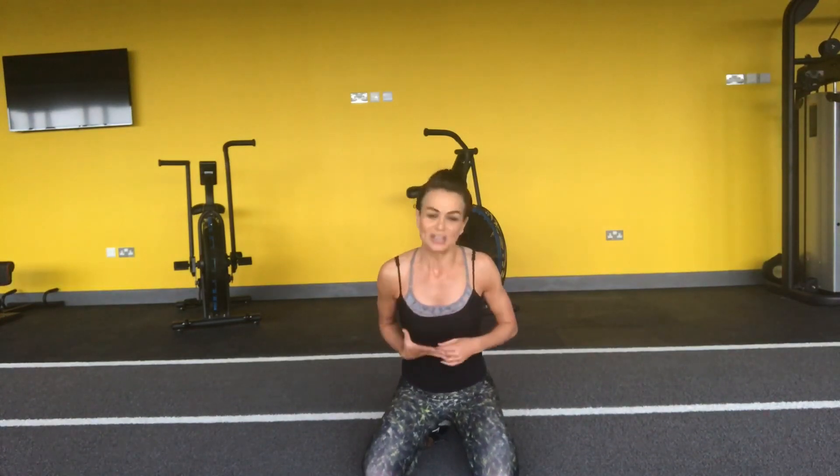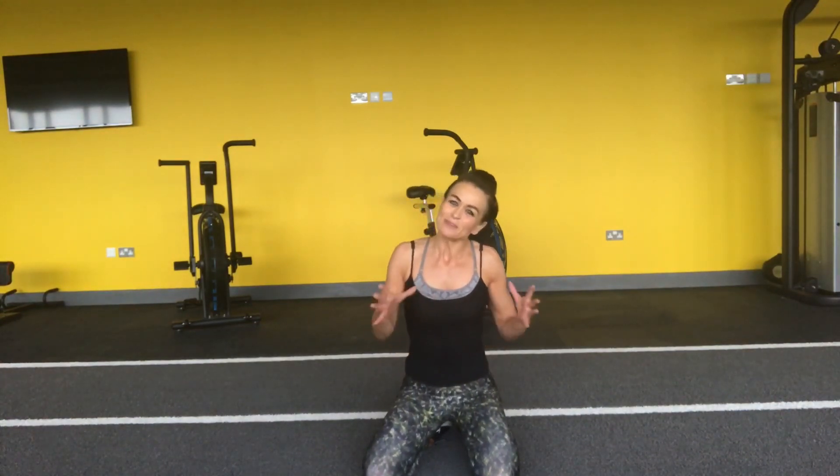So guys, give that a go. Let's do it maybe two to three times a week. Always keep that back nice and close to the mat, so your neck — if you feel it in your neck, please always rest your neck down. Okay, so there's something for everyone. I hope you enjoy it, take care.